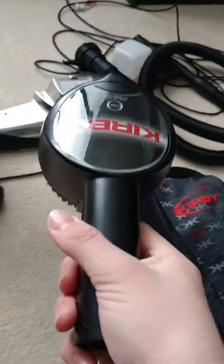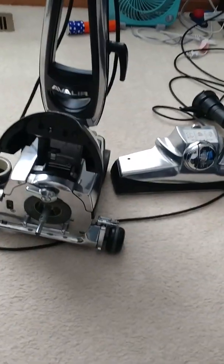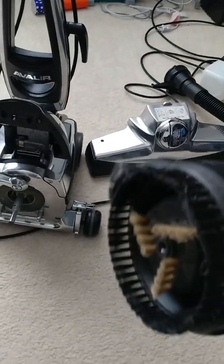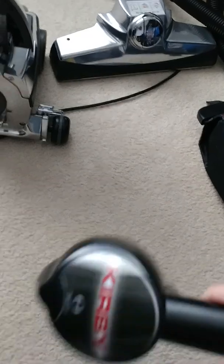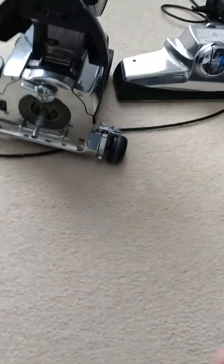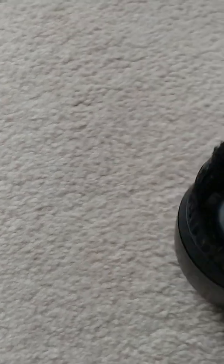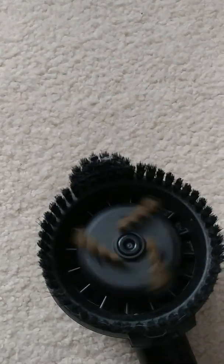Now what I didn't mention in the last video — that's why I'm going to mention this tool first. This is called a zip brush. It zips all the hair off your carpets, like your stairs, your car mats, your car seats. I would recommend using this if you're going to shampoo your stairs, because it kind of gets under the dirt. This spins — I'll spin it for you — it spins like that but way faster.